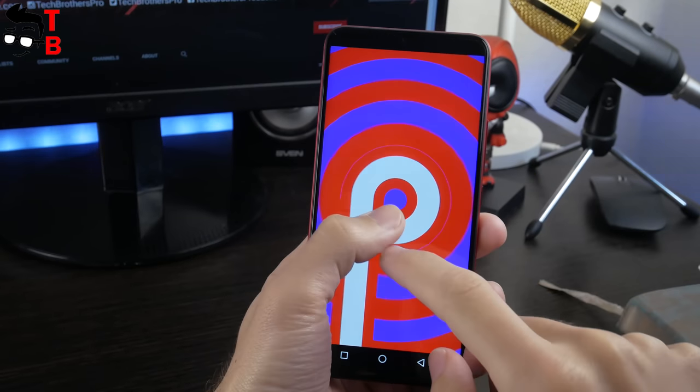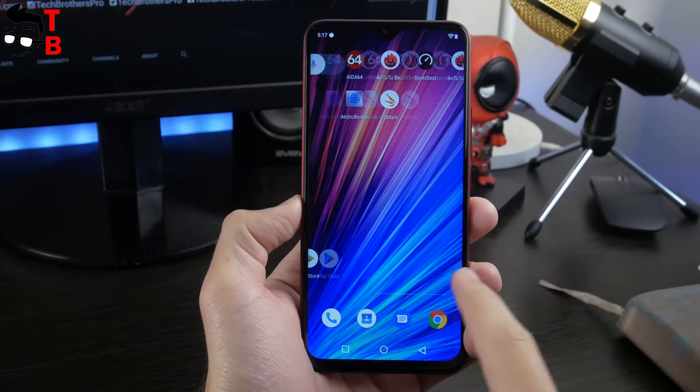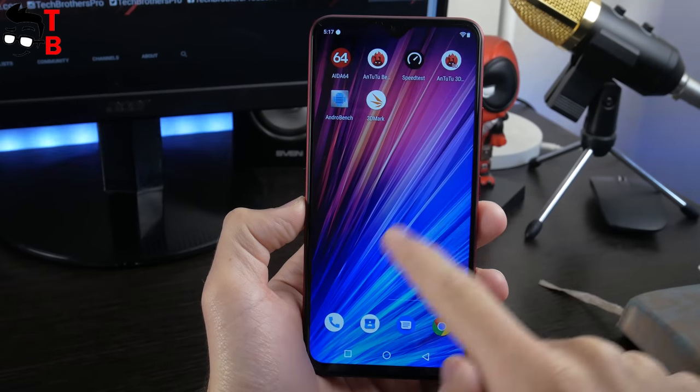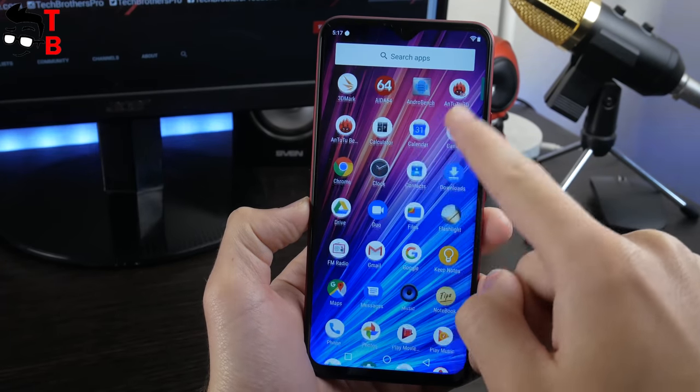The new smartphone runs on Android 9.0 Pie. The user interface is the same as previous Umidigi phones, so there is nothing new to talk about. The phone runs very fast and smooth – I didn't notice any problems in the user interface.